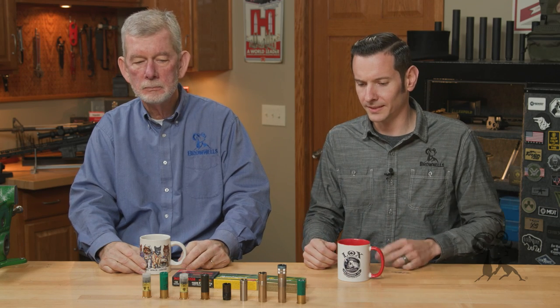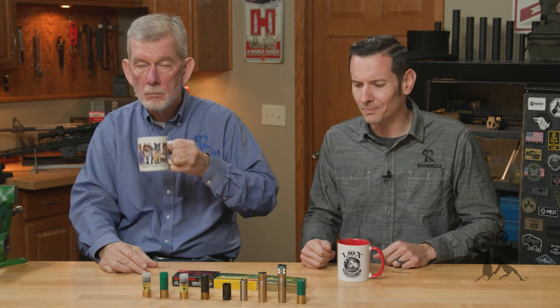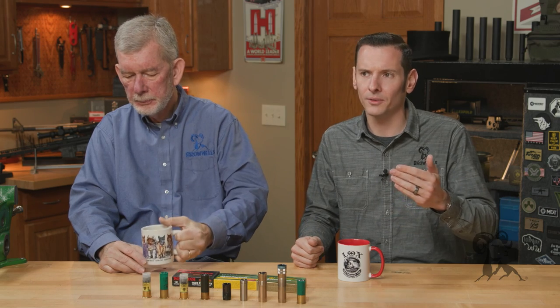One of the big things is steel shot. Because if you're a waterfowler, you've got to use steel shot. And as a general rule, steel shot patterns tighter than lead shot. So you always need to go out and pattern your shotgun first of all. But since it patterns tighter, you actually go a step down in constriction when shooting steel shot.